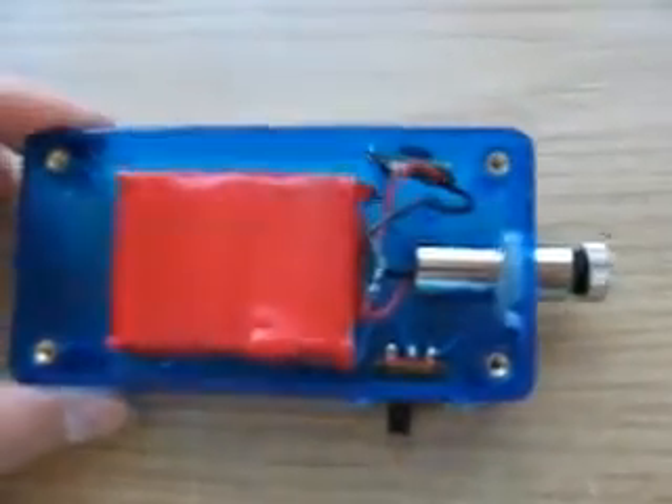Thanks for watching and I hope you like this new laser. Thank you.